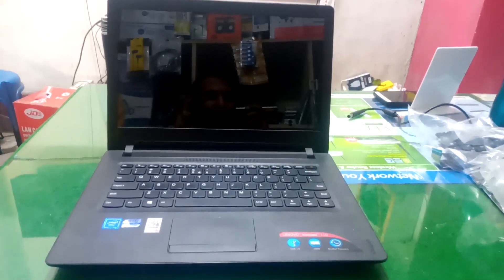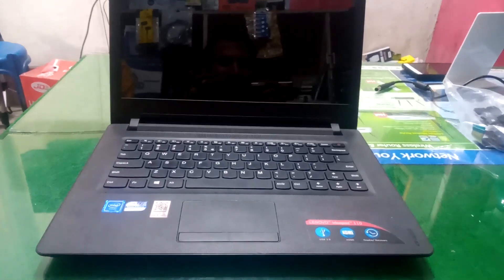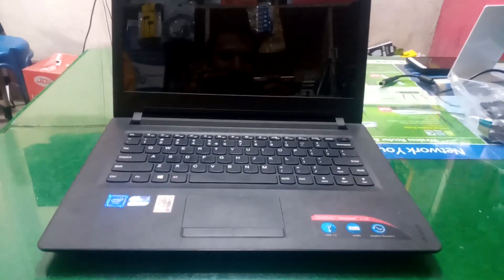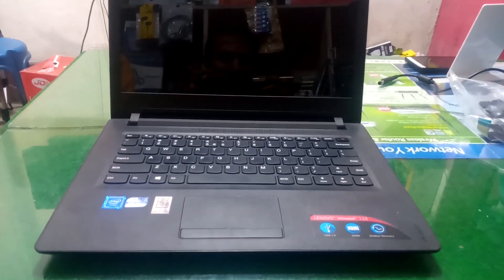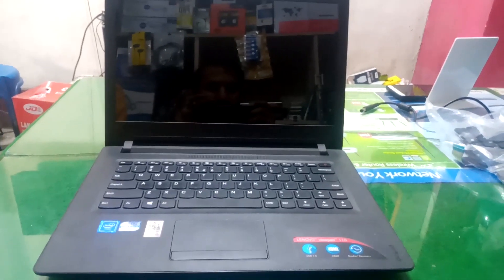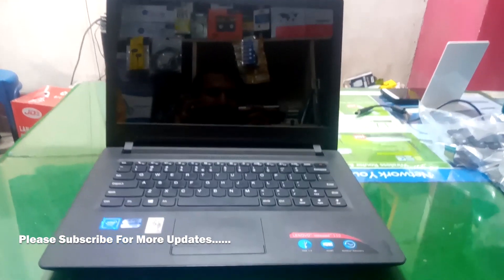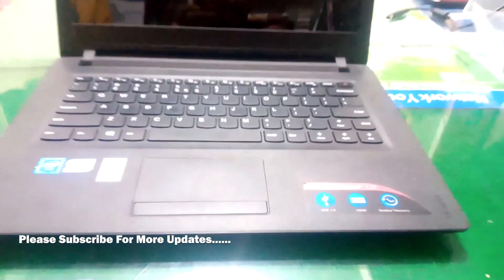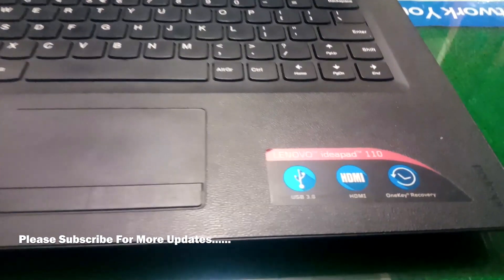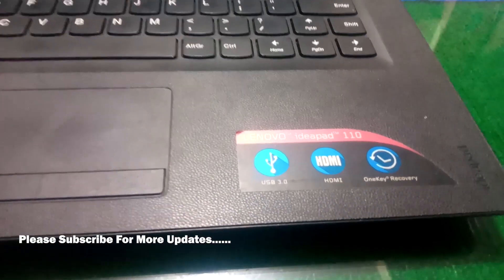Hello friends, welcome to my YouTube channel. Today I'm going to show you how to change the keyboard of the Lenovo IdeaPad 110. We have a laptop that contains a keyboard error, so today I am going to show you how to disassemble the Lenovo IdeaPad 110 laptop and how to replace the keyboard. Let's start.